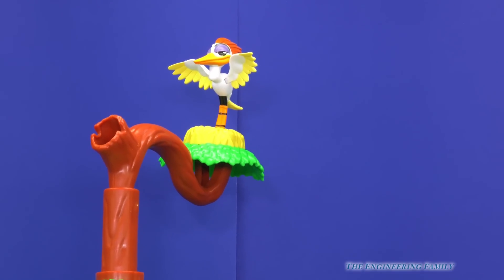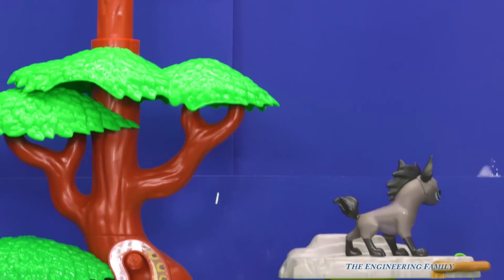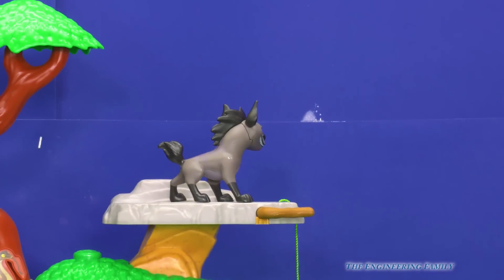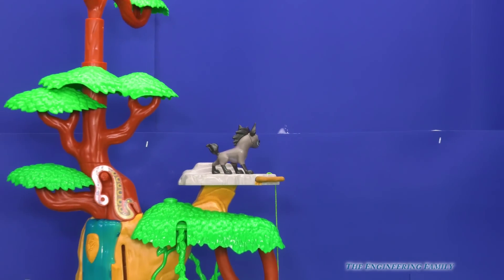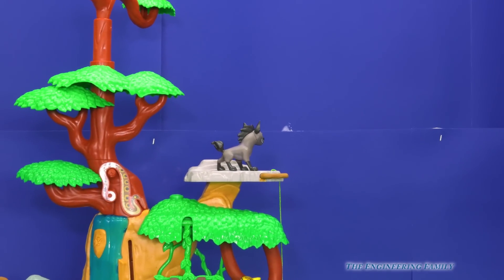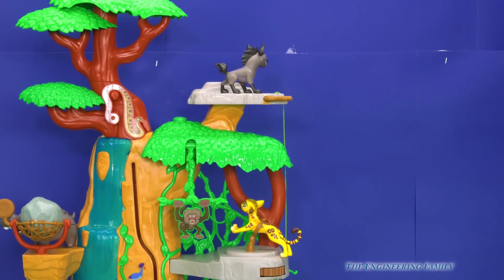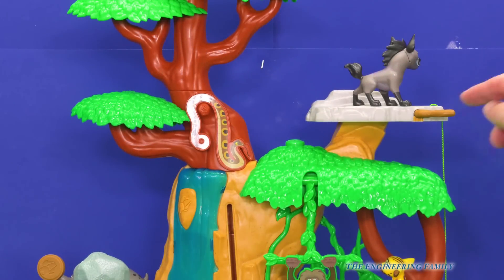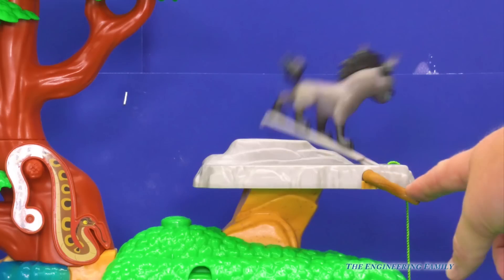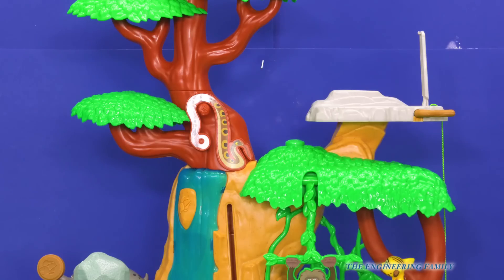Let's keep looking down. We go down further — oh look, there's Janja right there. He's on a perch way up here. Watch this, you can do something fun. So here's Janja — now watch what happens. Down goes Janja.